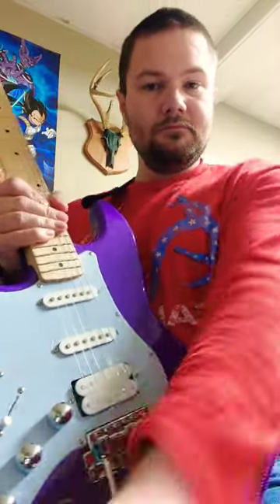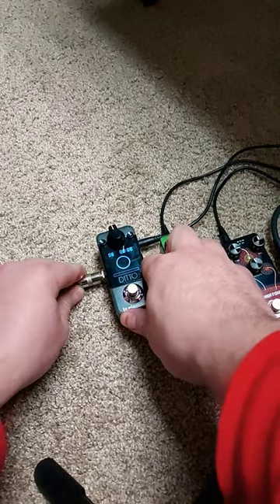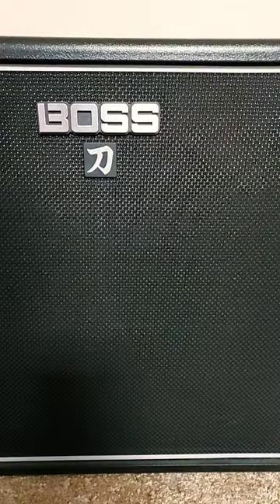Unplug your guitar. Start plugging in your chain. Plug back in your guitar and do not use any pedals. You're looking for your natural sound.